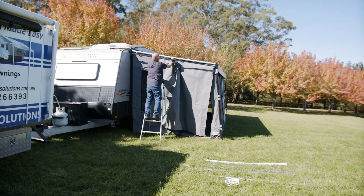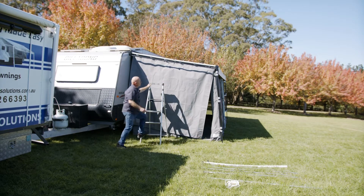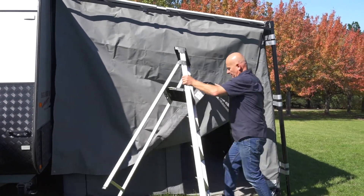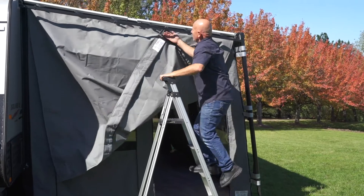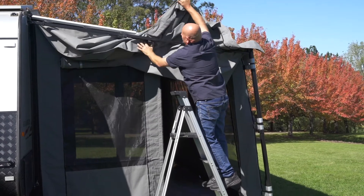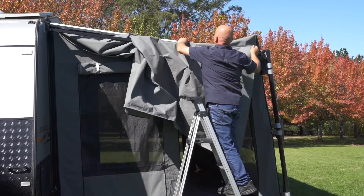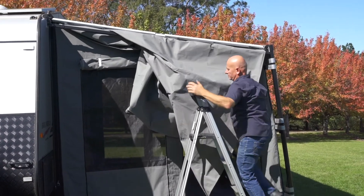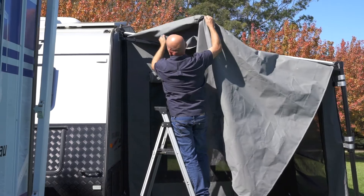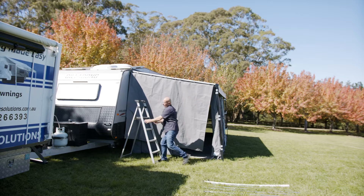Bring it to the other side, all the way up to there. Once that's inserted into the anti-flap kit, we pick up the bottom and go over the bar. That will go over the bar on that side there, and we move the ladder out of the way.